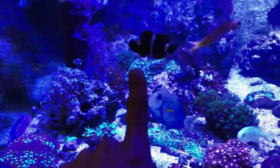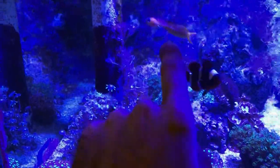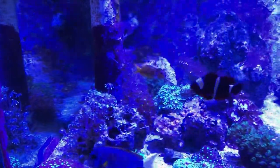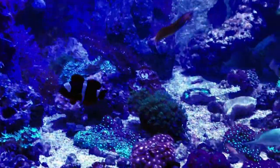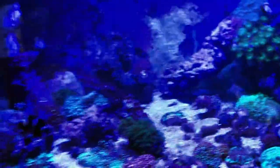So if you can remember, these were the maroon clowns that were in my tank, and this is Shishi, which is my gold Midas Blenny. All three of these guys are going to go into the new setup, which I'll be revealing in a different video.